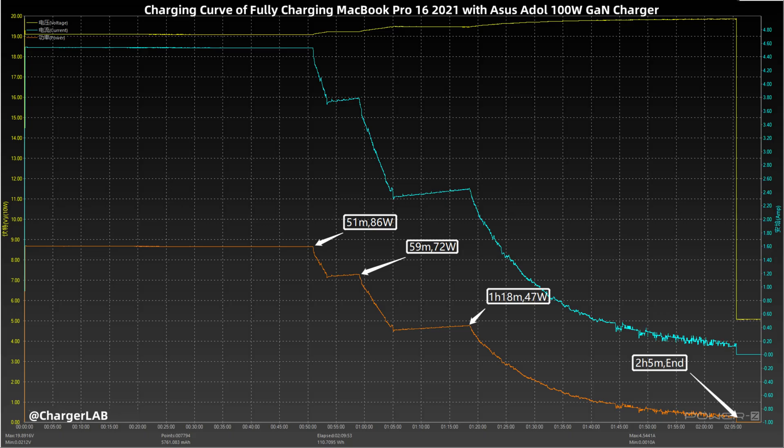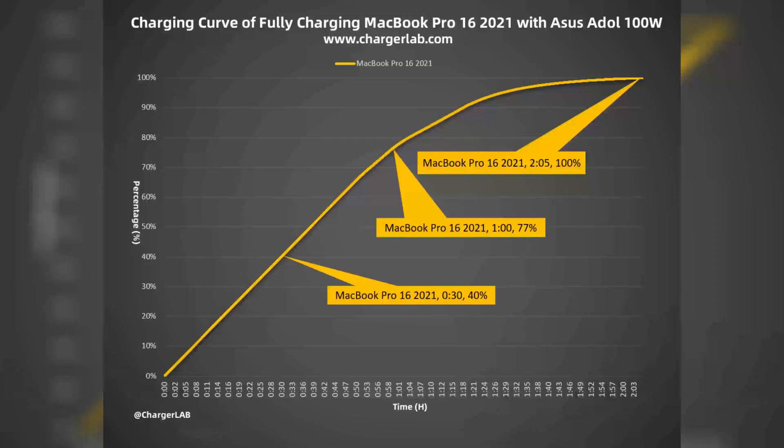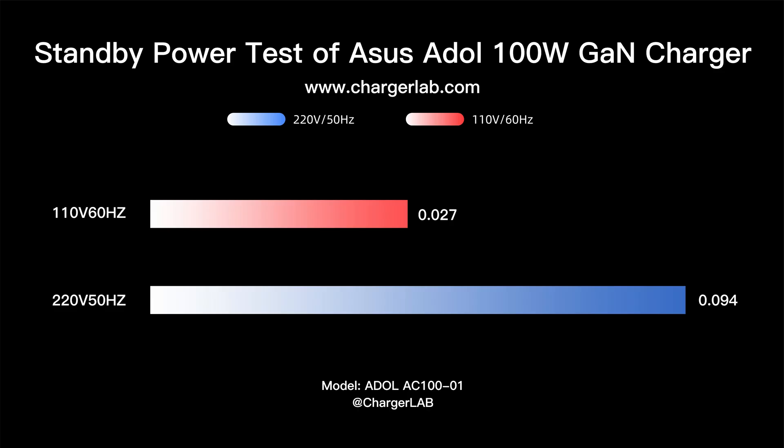Since the charger supports 100 watts output, we used it to fully charge the MacBook Pro 16 2021. The whole charging process can be roughly divided into 4 parts, and finally ended in 2 hours and 5 minutes with a maximum power of 19.11 volts, 4.53 amps, 86.7 watts. The curve shows the charger charges 40% in 30 minutes and 77% in 1 hour.